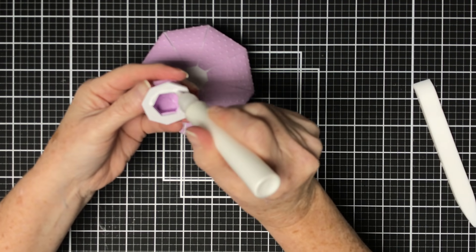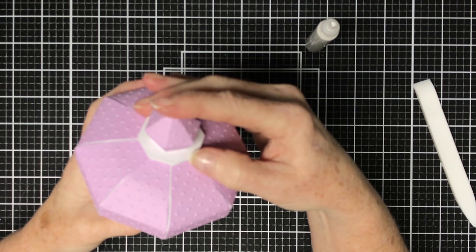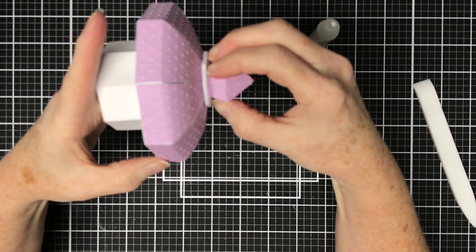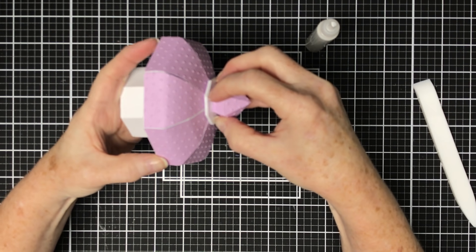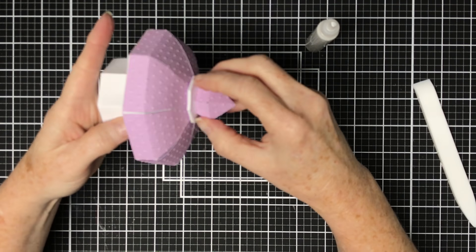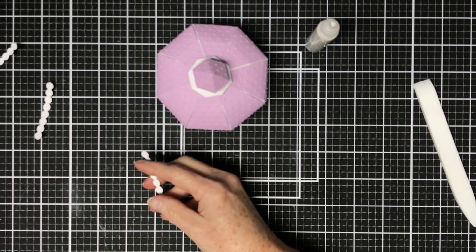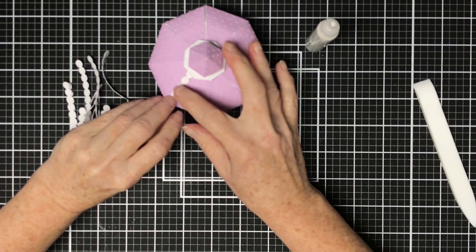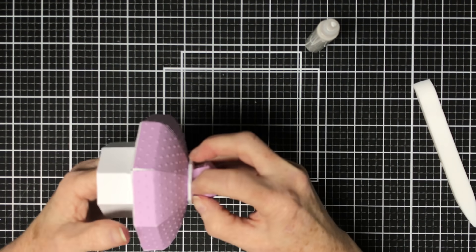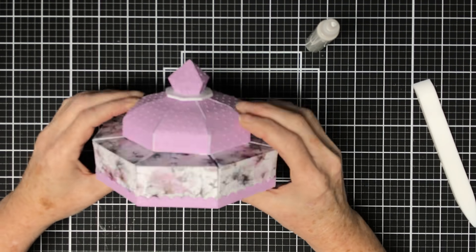Now it's time to glue this finial piece onto the top of the lid. I'm going to put it into position, go in from the inside and press against my right hand with my left hand so that the finial gets a good hold and gets glued into position. And that's our lid coming together nicely. Also included is a decorative piece that can be put over the joins of the decorative layers, but I've decided not to use those - I'm going to use pearls instead. The lid fits onto the top of the base stand.